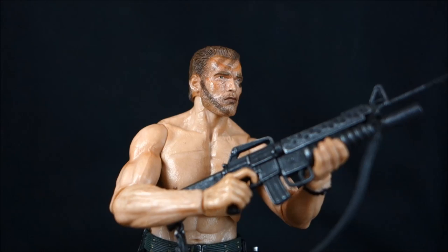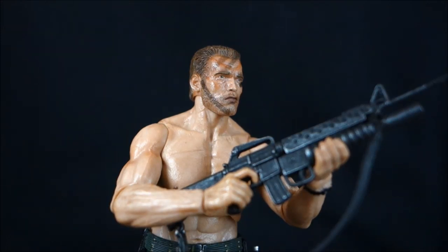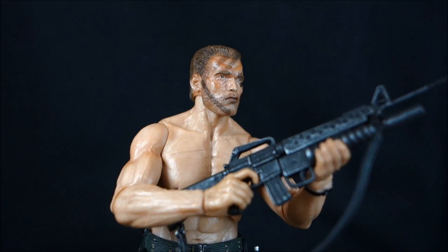Overall, NECA has given us another great Dutch figure, but he's kind of unnecessary. Between this one and the tank top version there's not a whole lot of difference — same accessories, pretty much the same paint scheme, just a slightly different colored vest and the lack of an undershirt. If you're choosing between the two, pick whichever is more aesthetically pleasing to you. I picked up both because I'm a sucker for it, but I do recommend this figure — great articulation, great posability, just not as unique as I'd hoped. Check Outside the Box Reviews on Facebook, and stay tuned because Predator week continues next time.